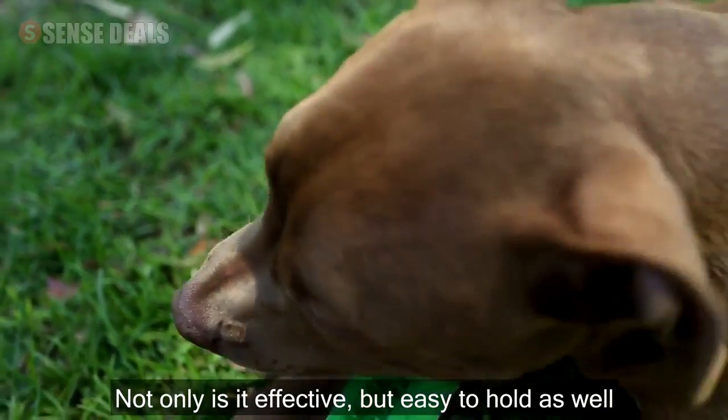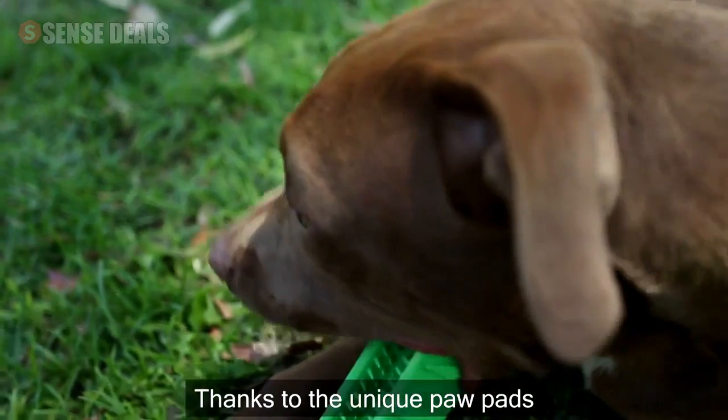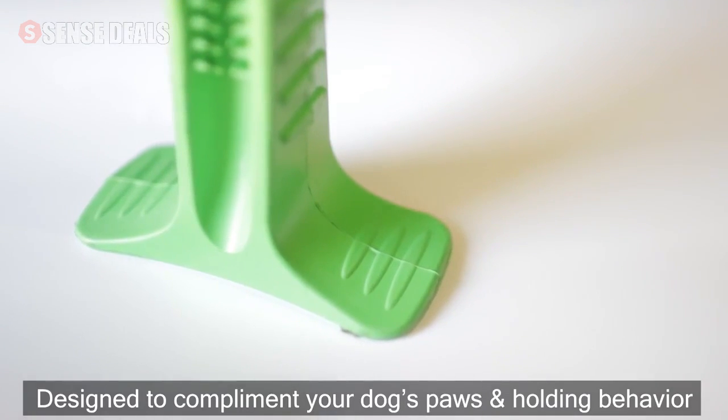Not only is it effective, but easy to hold as well, thanks to the unique paw pads designed to complement your dog's paws and holding behavior.